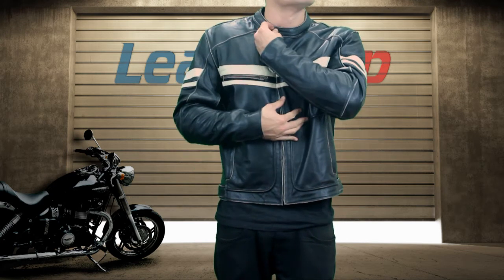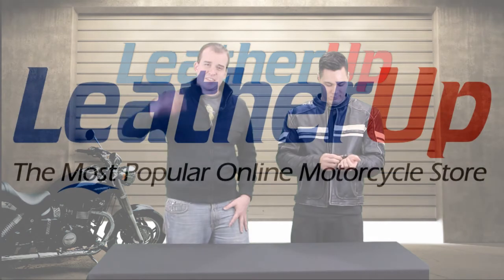The jacket is available at leatherup.com. That and all the other X-Element jackets we carry have the guaranteed lowest price on our website. If you're watching on YouTube, please subscribe to see all the latest new jackets from me and Mike. Until next time guys, we will see you later.